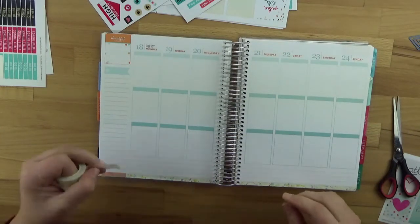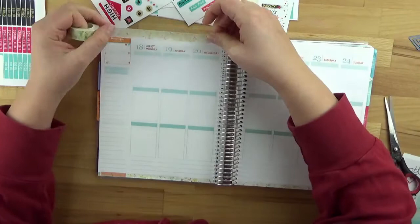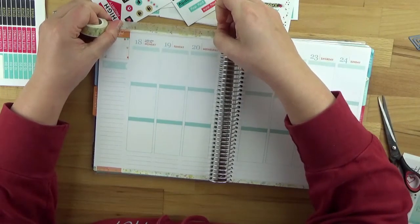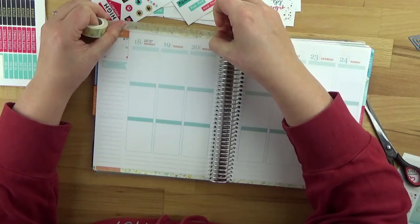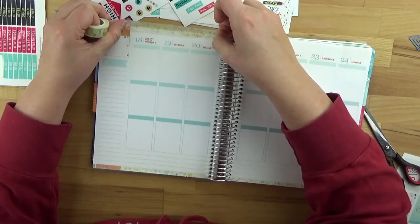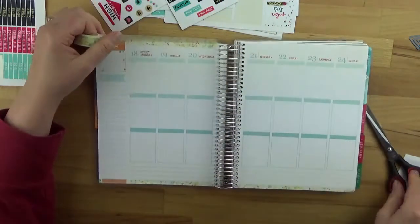Now the question is whether to do the same thing at the top, but I don't necessarily want to cover that up, so I'll just run it through here. I'll use only half of the washi tape width to give just a small decorative border – but not too much.